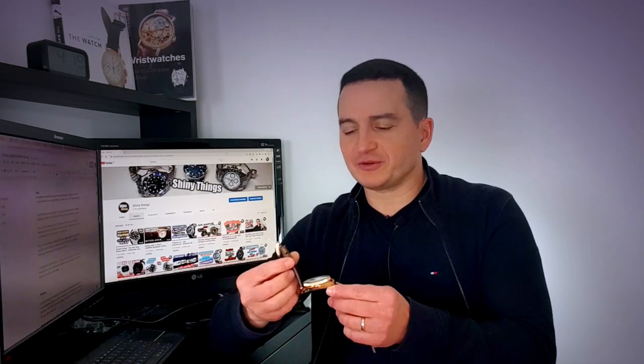Hello and welcome to the channel. A slightly different format today. When I actually received the parcel and unboxed it with this watch, I thought I'd rather do the first impression unboxing kind of video before I do the in-depth review. So let's turn the camera and have a look at what Royal Mail delivered today.